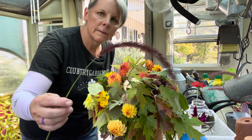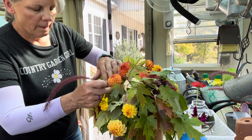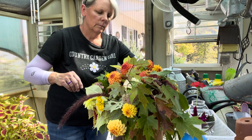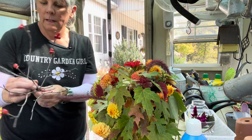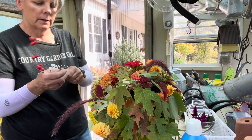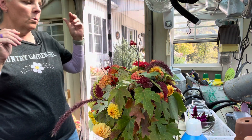Now I have a couple of the fountain grass plumes that I may stick in there — that's an annual grass here in my Zone 6B. I forgot I scavenged some berries off my dogwood tree, so I have to use these — I love them. I'm going to cut them up a little bit. I'm not sure exactly where they're going to go, but just kind of... there. Oh, I like it!